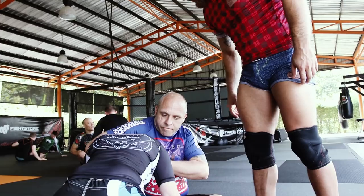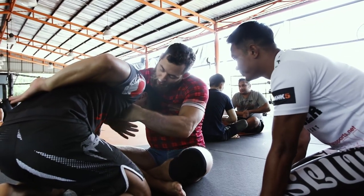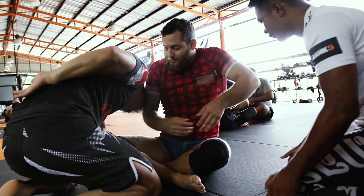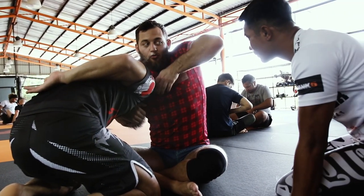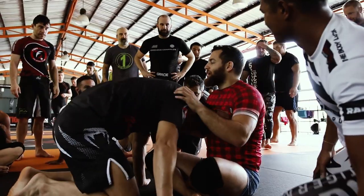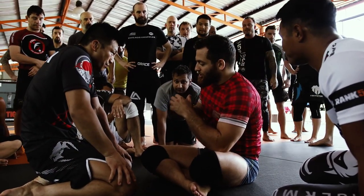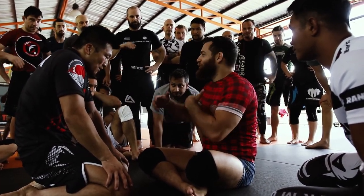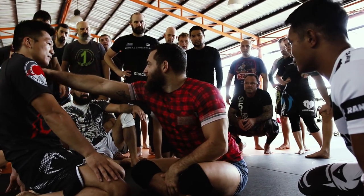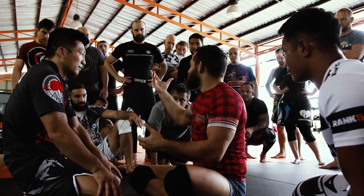This is an important concept for choking in general. Whenever you're trying to choke someone, it only works if you have something controlling the far side. In the gi, the gi is wrapped all the way around, so you're controlling forward and back. If you only control forward, you're just pushing something into the neck — you're never going to choke someone by doing this. You need something behind. So if you're pushing them into a wall, this is not a legitimate technique — it's just an example.